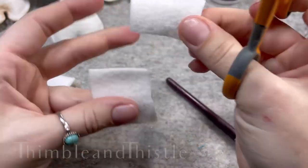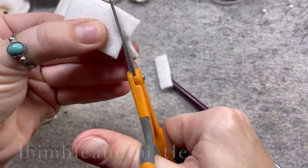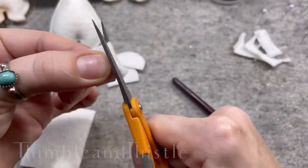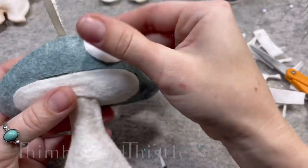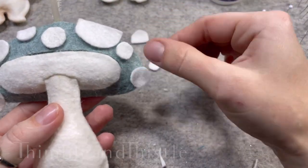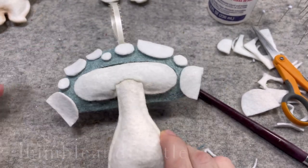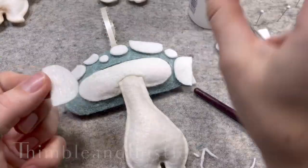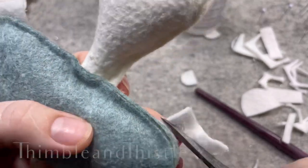Now for the spots. We're going to freehand these — you could draw them on, but I honestly find that to be such a waste of time and then you have to fight with drawn pen lines on your fabric. Mushroom spots are meant to be a little bit irregular and misshapen, so just wing it. You'll have a more organic look with less consistency in size and shape, so it'll be more interesting. Felt sticks to itself, so you can just position those around until you're happy with the look. Once you are, attach them with some adhesive. Any overhanging pieces can just be trimmed off, trying to get as close to that seam as you possibly can.